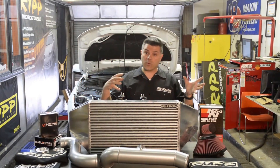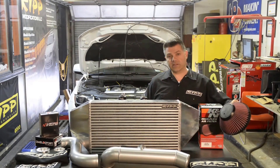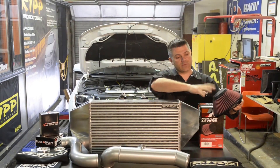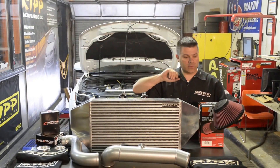With that much more volume of air going through the pipes and through the intercooler, we needed a much larger air filter. K&N responded and once we reached out to them, they came up with this design. This will flow enough air to make those horsepower numbers you guys are looking for, and has the quality of filtration that we're looking for as well.